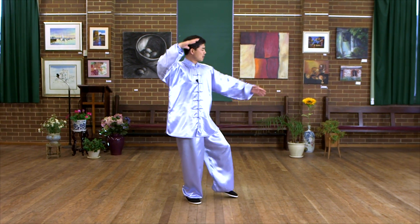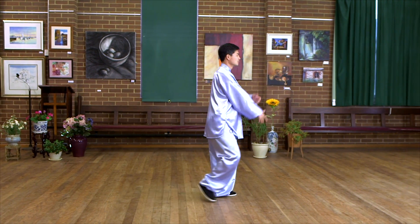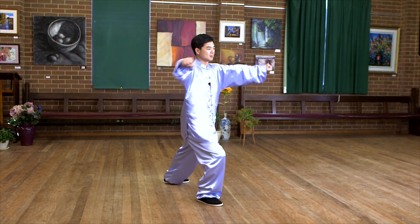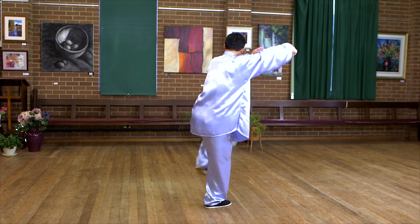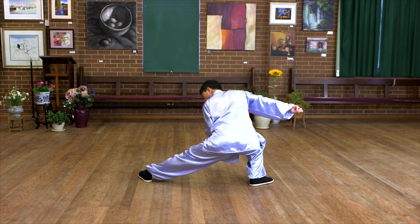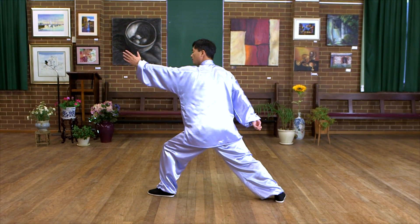Now I'm going to introduce the attacking and defending meaning of those six forms. After pat high on the horse — kick. Obviously it's an attack. Kick. Strike — another attack. Kick — another attack. Push down. Here's the hand — thread from the chest, from the axillary, chest, abdomen, inside of the leg — threads out and attacks the opponent's soft area.